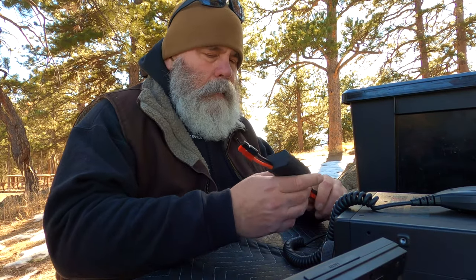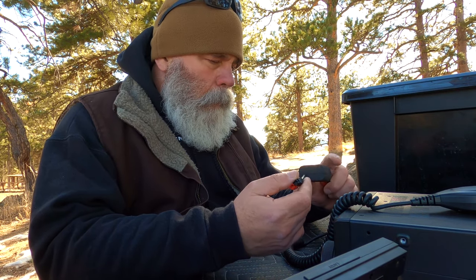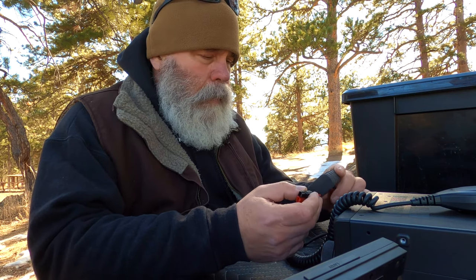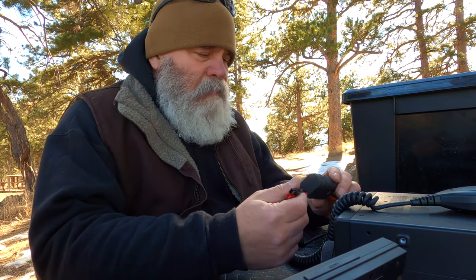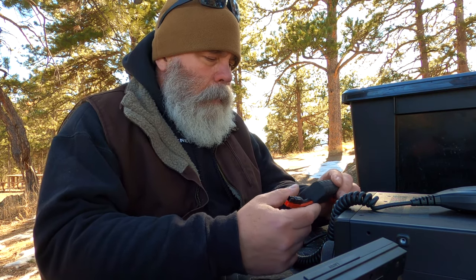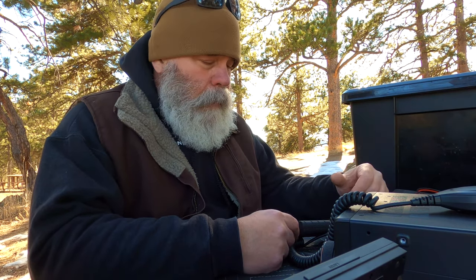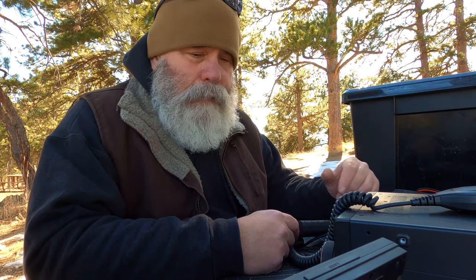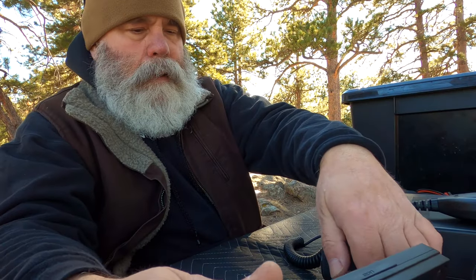The trick to these LiFePO4 — lithium iron phosphate — batteries is to keep an eye on the amp hours. Voltage will stay pretty consistent all the way until it drops off, so there's no point in watching the voltage. Amp hours though, you want to watch. I've driven this IC-7300 full power for four and a half hours and have yet to spend all of the energy in one of these 20 amp hour batteries.